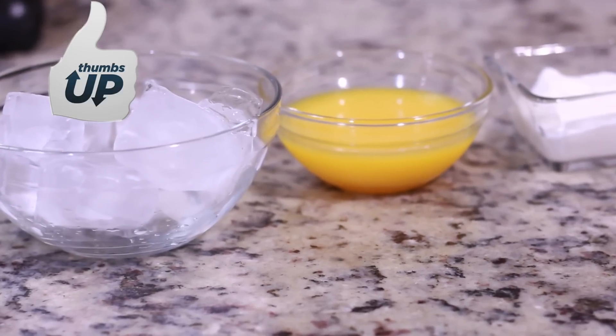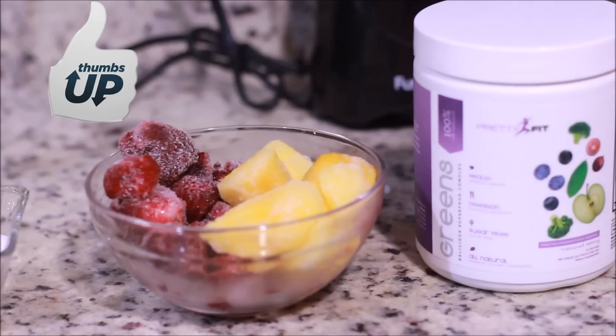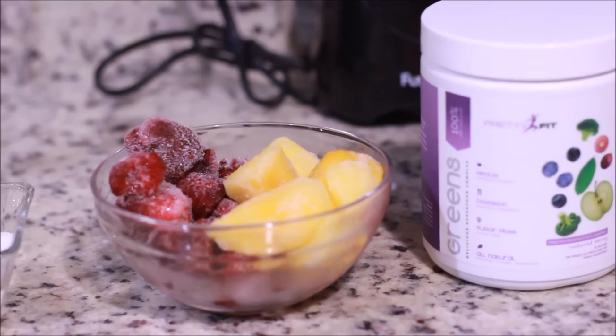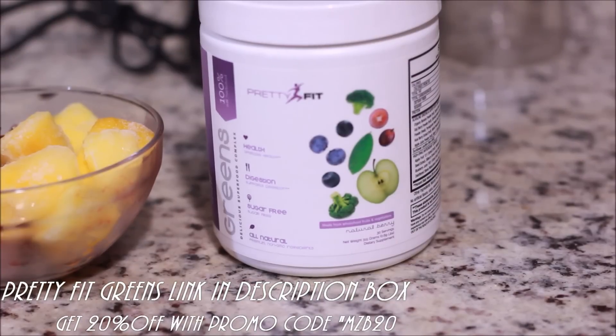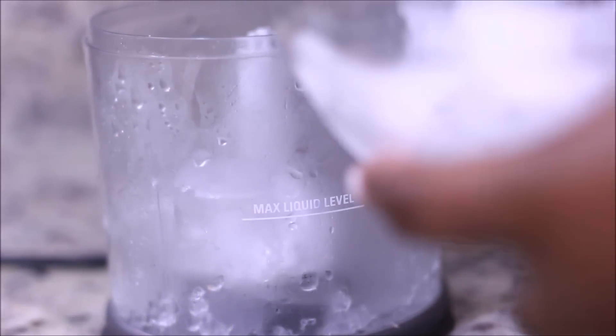I have seven ice cubes here — you can use as much or as little as you like — one ounce of orange juice, 1.5 ounces of non-fat Greek yogurt, and frozen berries: raspberry, strawberry, and frozen mango. I'm also using my Pretty Fit Greens. I talked about this on my channel before and I link a full detailed video down below in the description box.